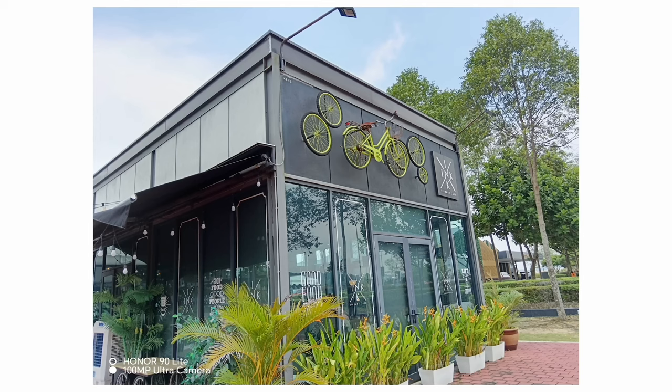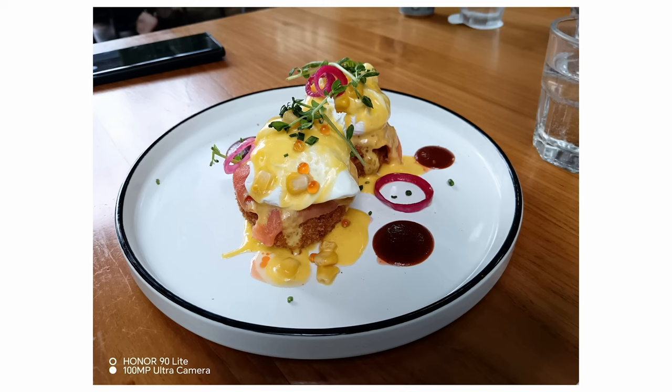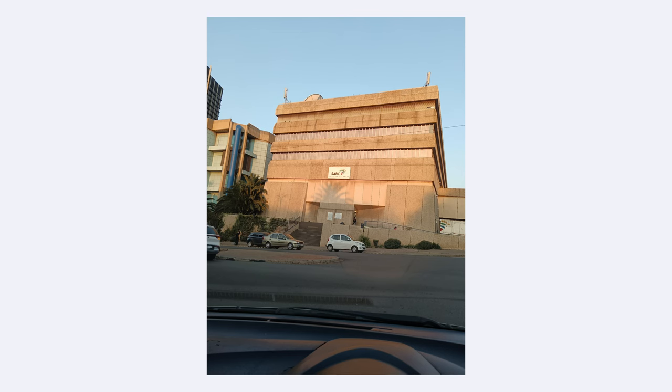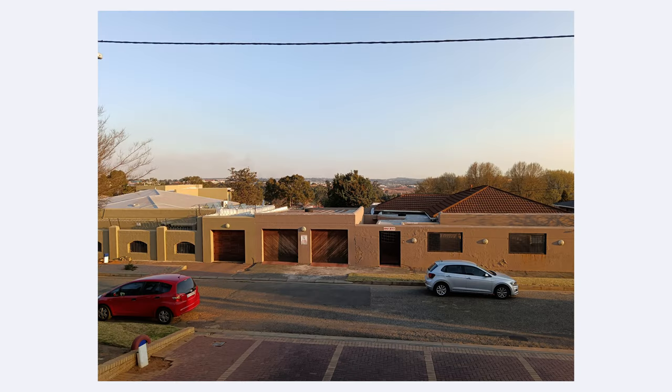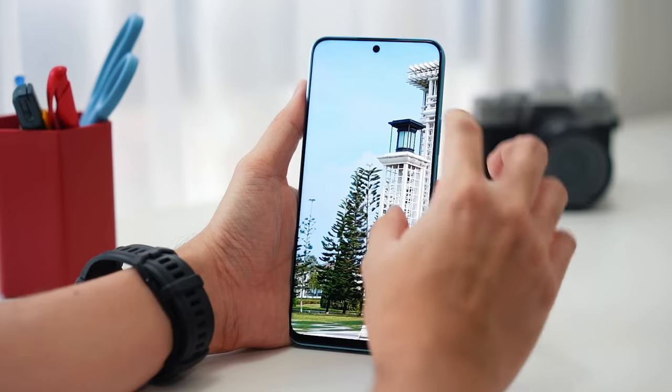the images taken from this lens are sharp, accurate, and in my opinion extremely true to life. In my time using this camera, I was super impressed with every picture that I took with this device, and I can highly recommend this phone for those who are photography lovers.